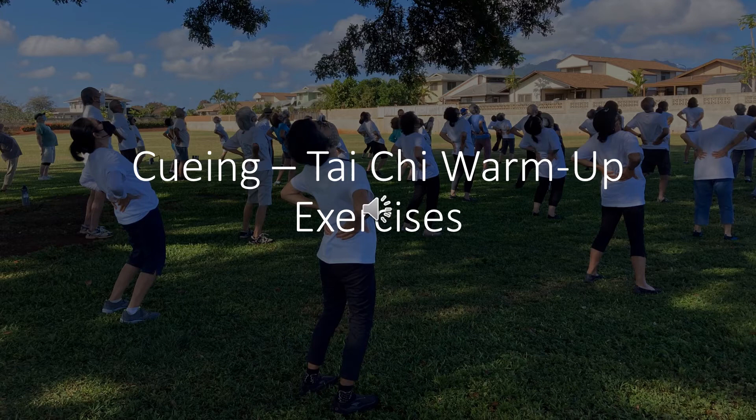Shift weight to the left foot, raise arms all the way up. Shift weight to the right foot, lower arms all the way down. End of exercise.